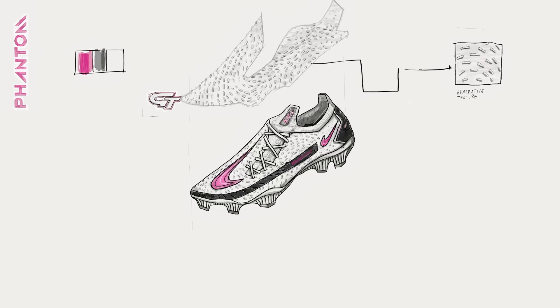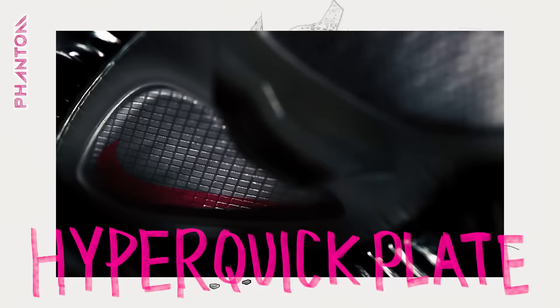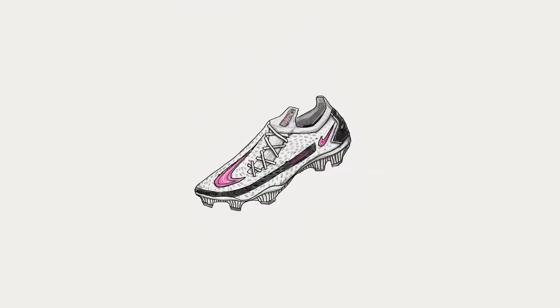We don't think of it as an upper or a plate separately. The interaction between the generative texture and the hyper-quick system is actually critical. And data would dictate the stud's position. Everything we did in this boot — there is no guesswork.